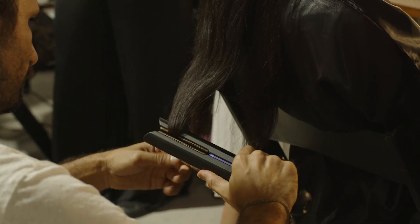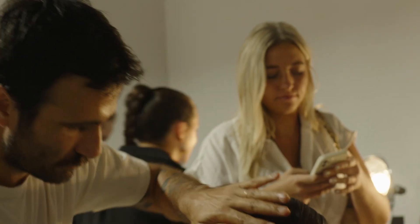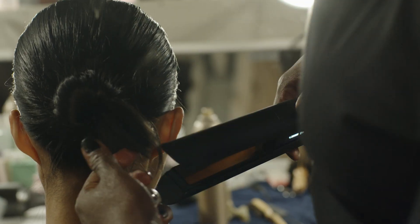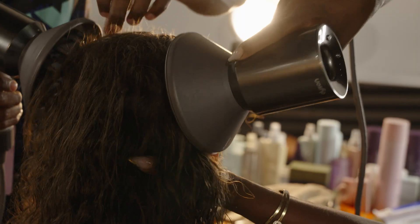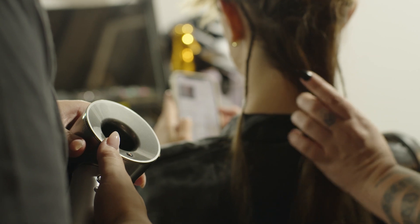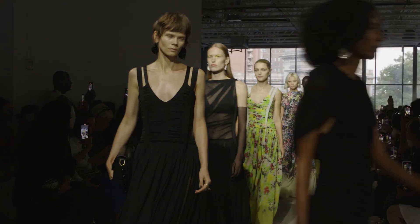The Dyson Corral I use if I have super straight hair with no movement in it — I use the Dyson Corral to give a little movement, and I love that it is without the cord. The Dyson Supersonic Professional is super great because in general we are using so much heat on the models, and I think Dyson is doing a really good job with not damaging the hair.